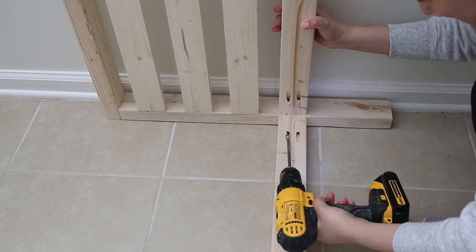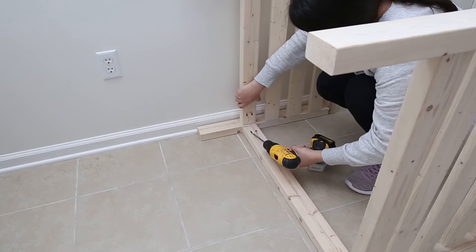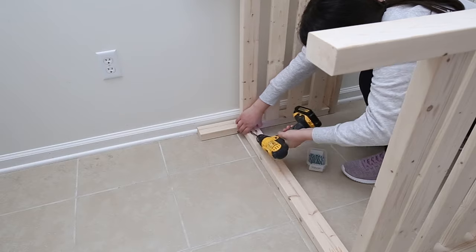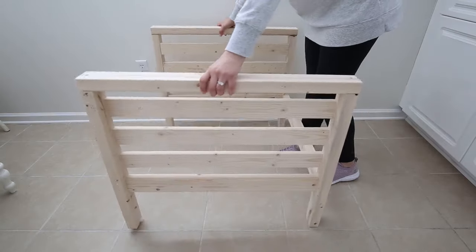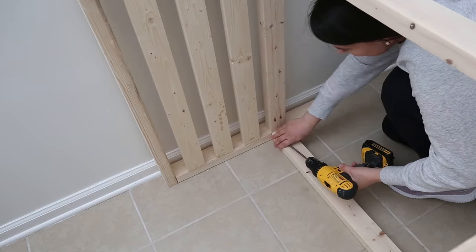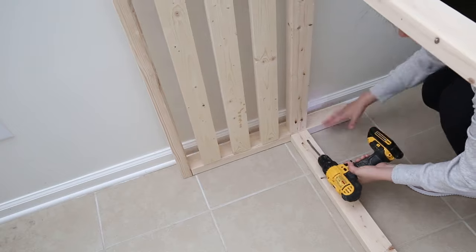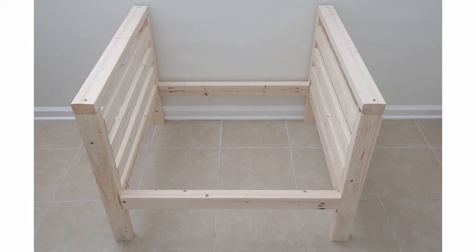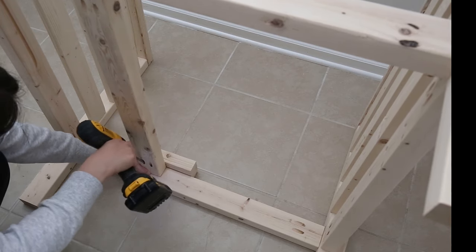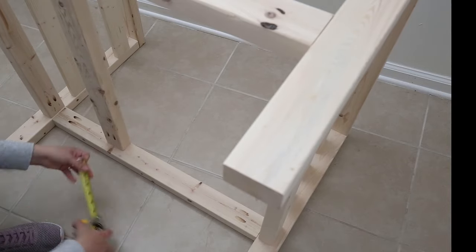Step 5 is to attach the sides of the DIY outdoor chair together by attaching the front and back bottom boards. Use 2½-inch Kreg screws and a drill to do this. Make sure that the pocket holes are facing the inside of the chair frame. After the front and back support boards have been added, go ahead and add the bottom support boards of the chair, again using 2½-inch Kreg screws. Space the bottom support boards about 8 inches apart.